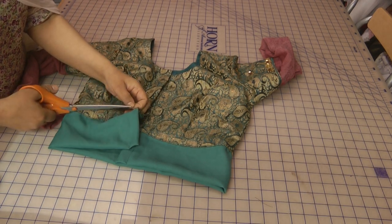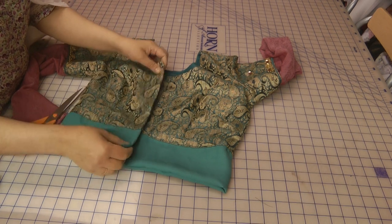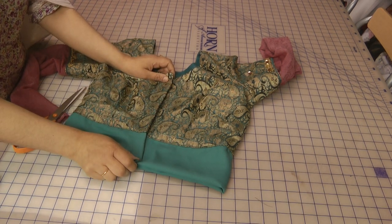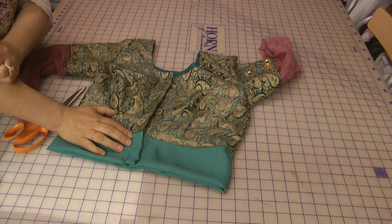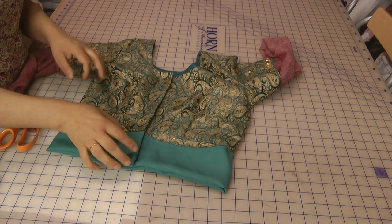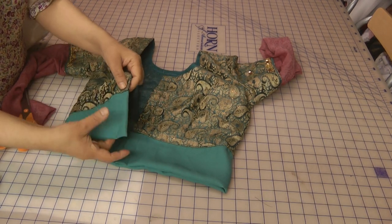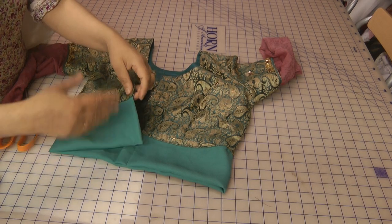For religious reasons or if you feel uncomfortable showing your midriff, the best way to overcome this is to just add an extension to the bottom of the blouse. This is quite easy — prepare your extension, place it underneath the original seam, and just seam it over.